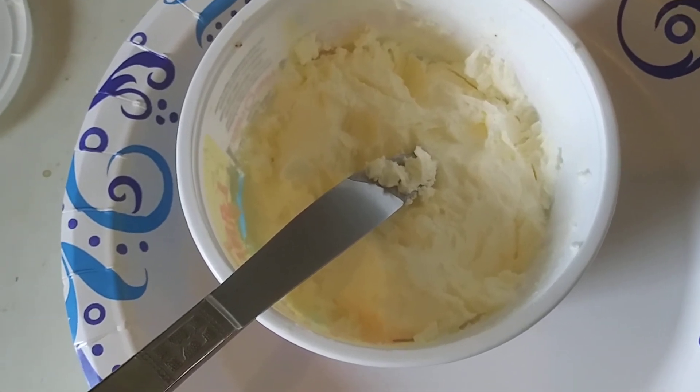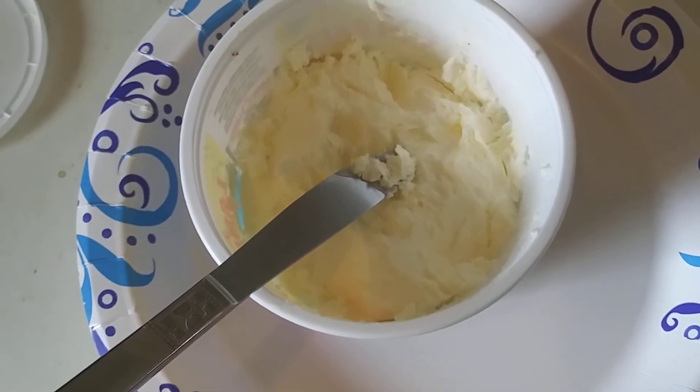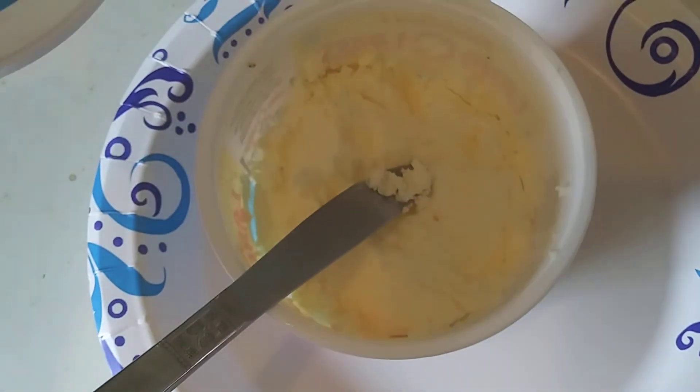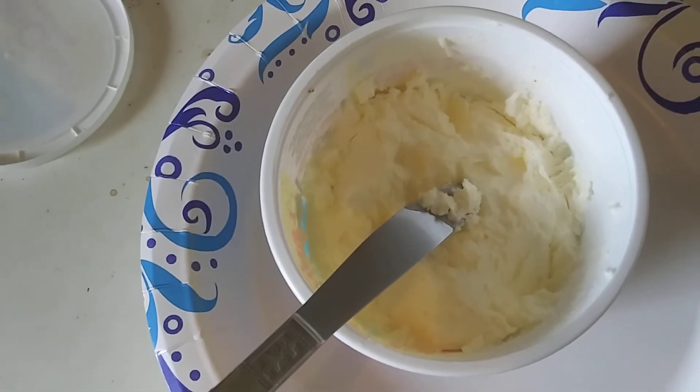And the butter flavor — I can't taste any butter flavor, it's just not there. So I'm going back to the cheap unsalted butter spread. At least it spreads and has a little flavor.